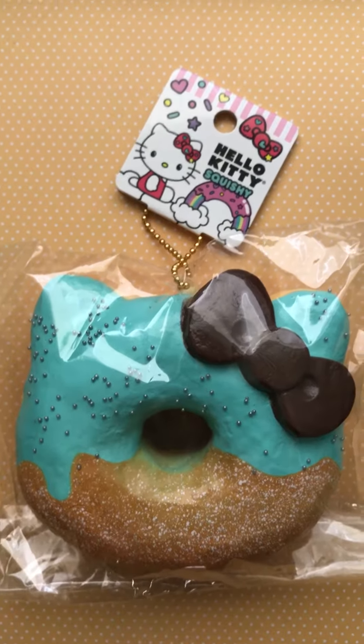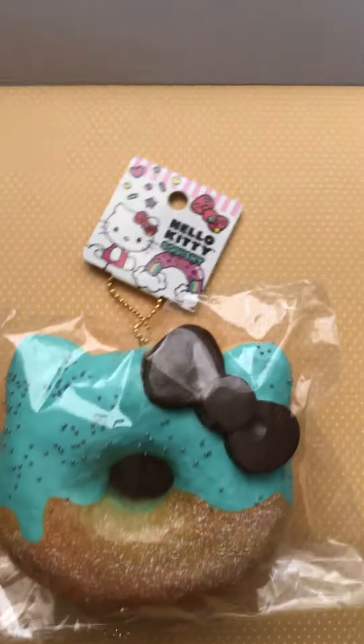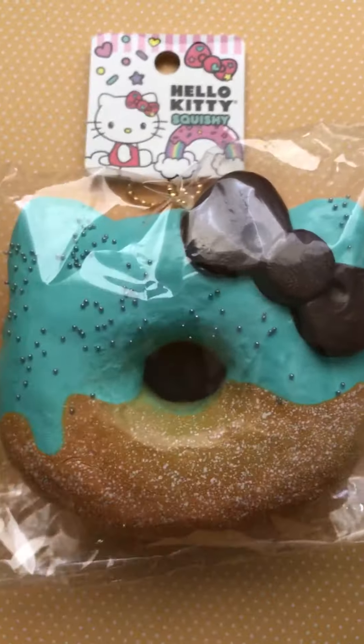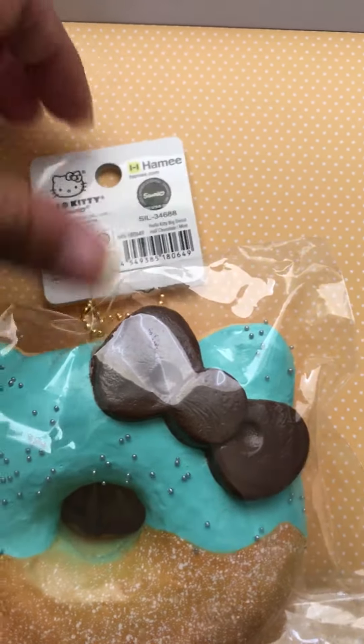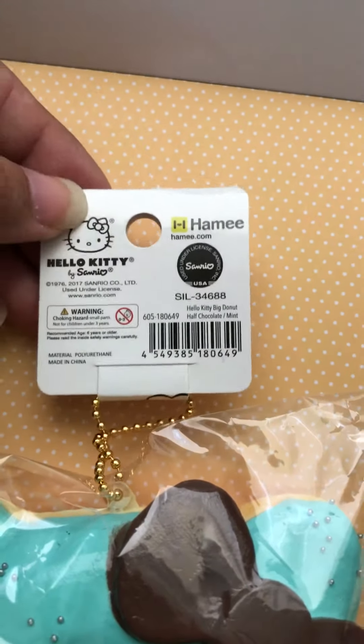Hello everybody, this is my first squishy video. I just got this new squishy. It's by Hello Kitty Squishies and I got the Mint Squishy and it's licensed and in the back it's by Hammy, if I'm pronouncing that right.